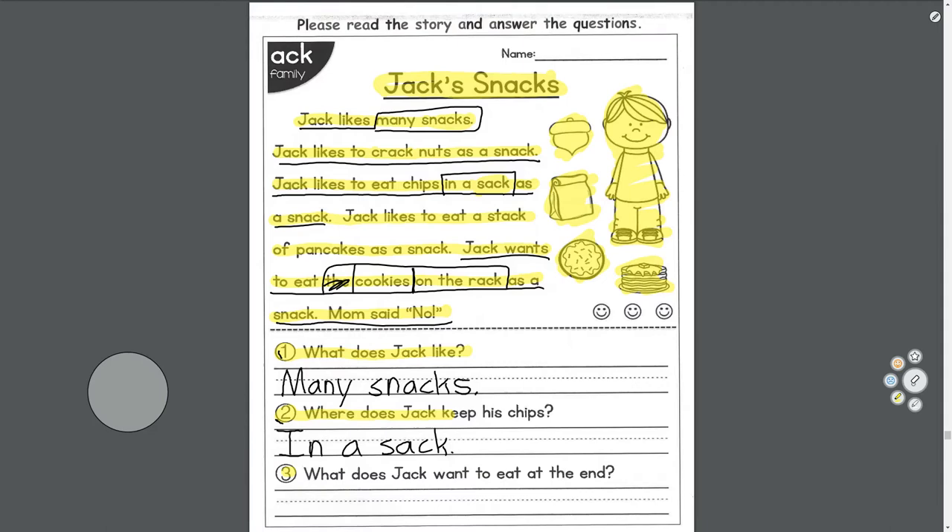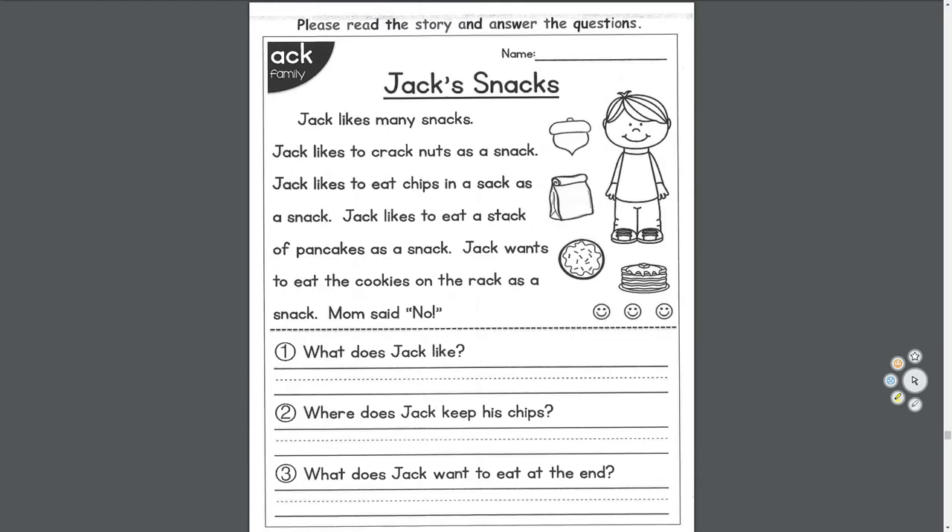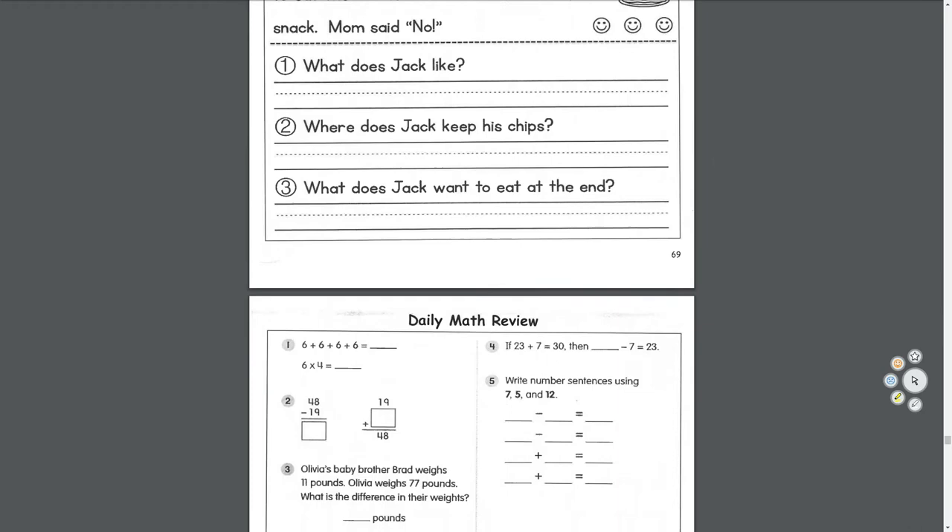Remember, if I went too fast, pause the video and rewind it. Or if you don't need help with this part, just fast forward and skip ahead.